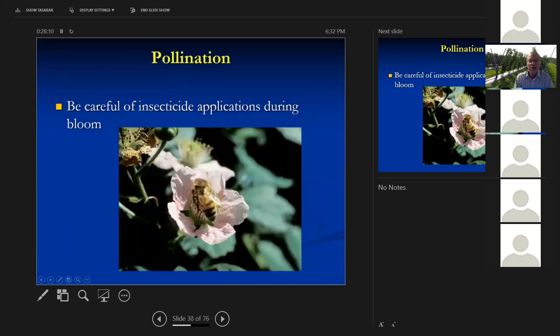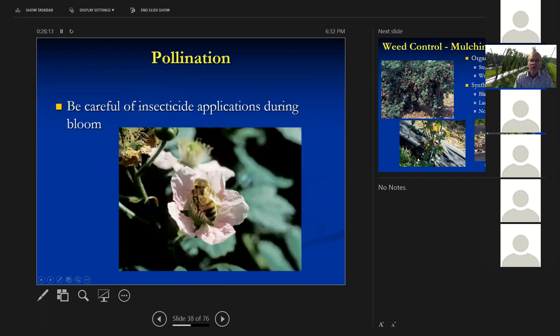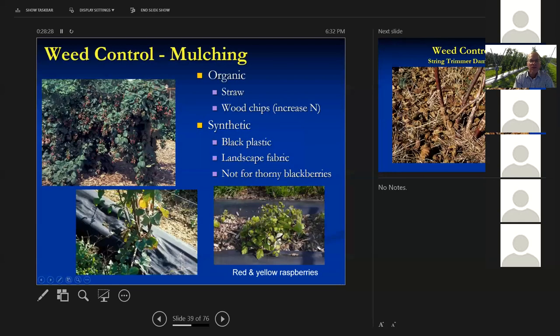Be very careful about insecticide applications when things are blooming — you really don't want to use insecticides on blackberries while they're in bloom because you need those flowers pollinated and all those little pistils need pollen for the berry to fill out. Weed control is very important. You can use organic techniques: put straw down, use wood chips. Wood chips don't work well on apple or peach trees because they bring voles in winter that chew on roots, but we don't have that problem with blackberries and raspberries, so chips work fine.